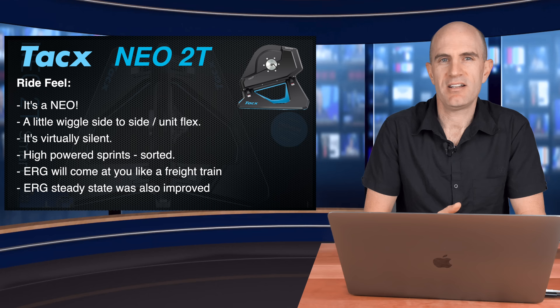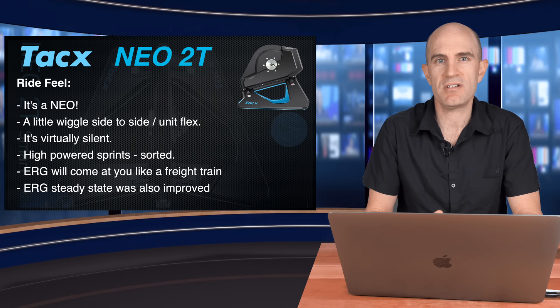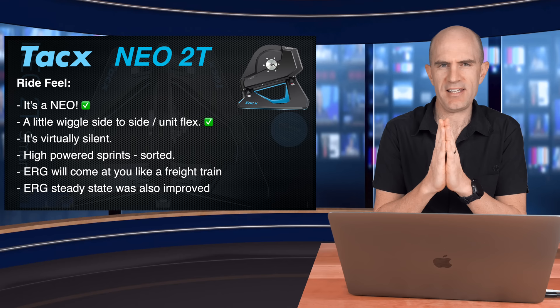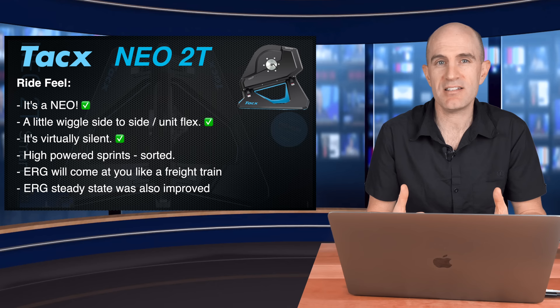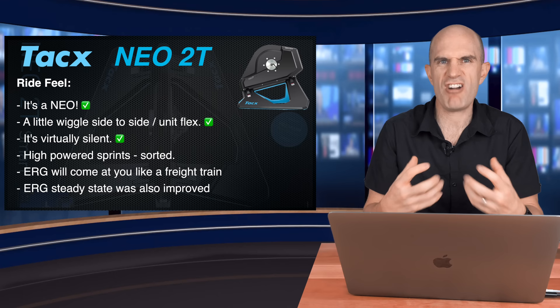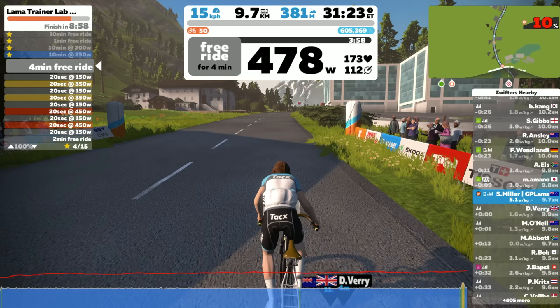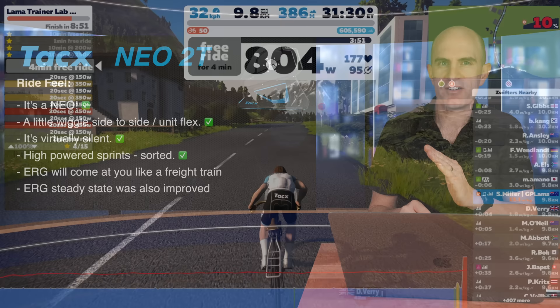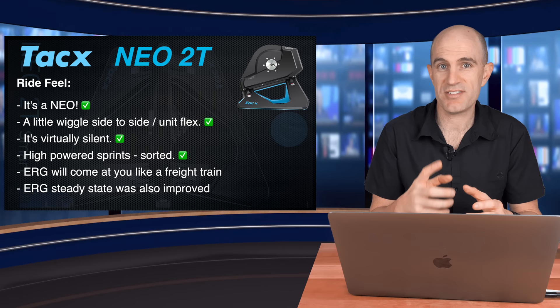With many many hours on the 2T clocked up, it's time to talk about the ride feel, the user experience, the on-bike, on-pedal, what's it like to ride. Well, first of all, it's definitely a NEO — it has NEO characteristics. It has a little wiggle side to side, which is welcome. A little bit of flex, so it's not like riding a brick fence with a saddle on it. That's a good thing. It's virtually silent; by virtually silent I mean you'll hear your drivetrain and you'll know when it's time to oil your chain. The freewheel does make a noise — it's funny how they make silent trainers but as soon as you stop pedaling it starts ratcheting up. High-powered sprints appear to be sorted. I could not trip this unit up. There's an easy way to trip up a NEO 1 and NEO 2 — you go up a gradient, lower gear, punch the pedals, and you'll slip out pretty easily. This thing held on, so good stuff there. Appears to be virtually solved.